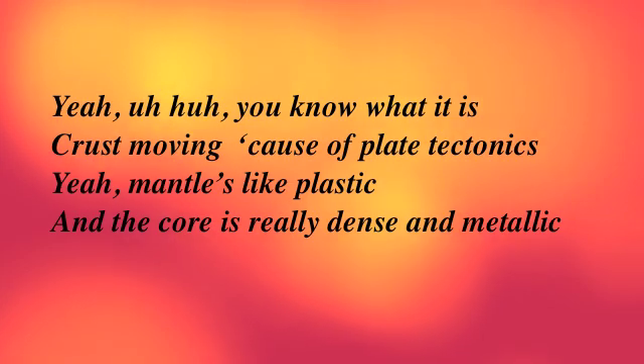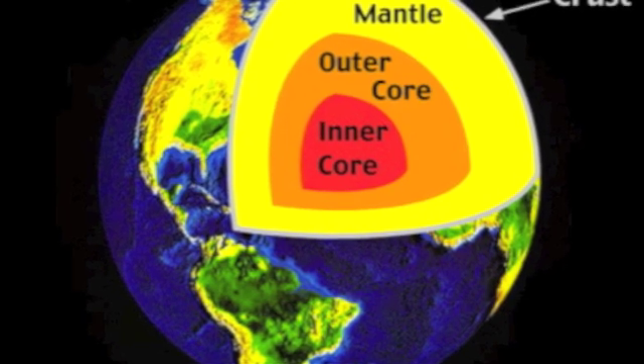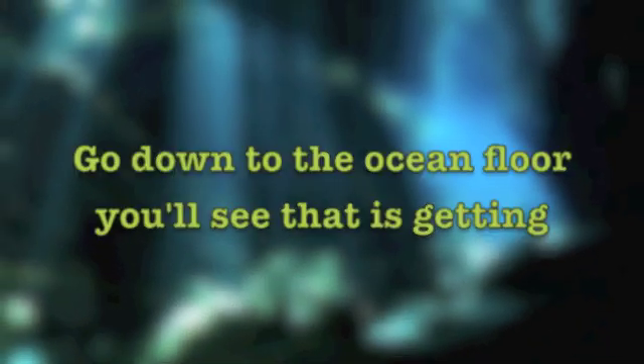Crust movin' cause I'll plate tectonics. The mantle's like plastic and the core is really dense and metallic. Memorize the song and you know everything about the — crustin' metal, crustin' metal, crustin' metal. Movin' on down, there are two more: the outer core, inner core, outer core, inner core.